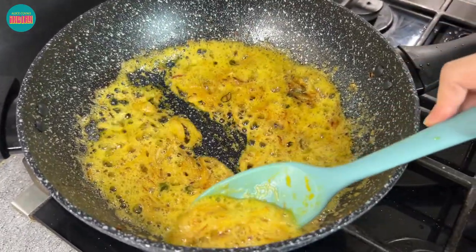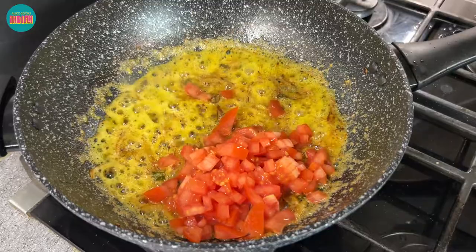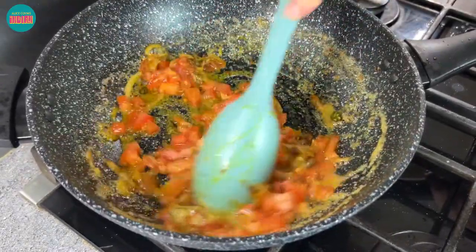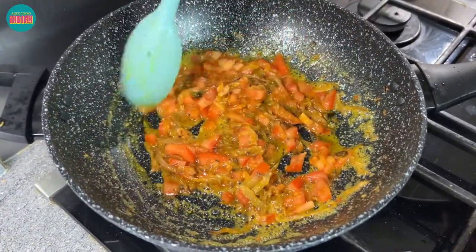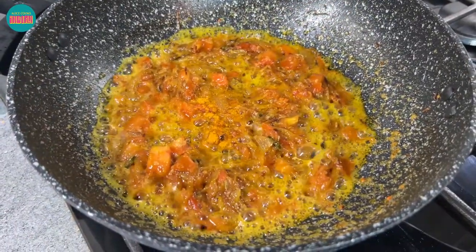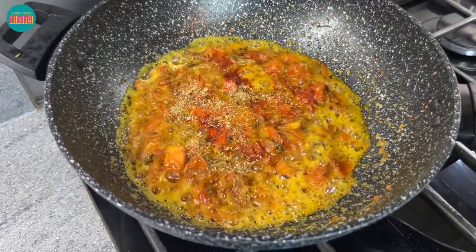Our onions have turned a nice golden brown colour so now we're going to add the tomatoes. I'm also going to add some salt at this stage which will help break down the tomatoes easier. Be careful with the quantity of salt because we did add some salt at the start with our butternut squash. We're going to wait until the tomatoes have broken down and then we'll add the spices. I'm going to add half a teaspoon of turmeric — we added the other half with the butternut squash — one teaspoon of red chilli powder, one teaspoon of coriander powder, and one teaspoon of cumin powder.